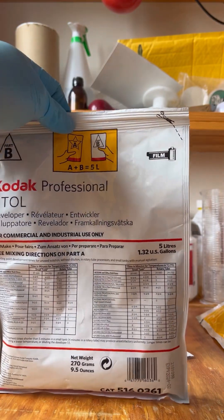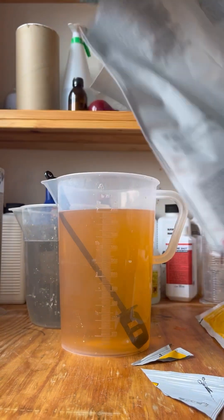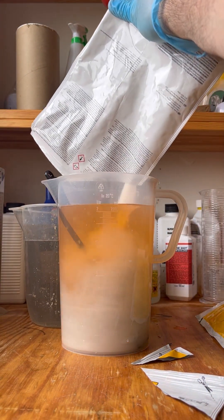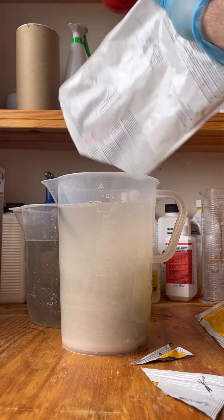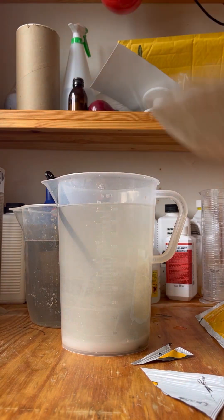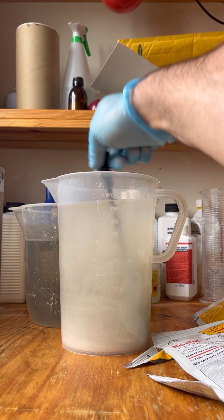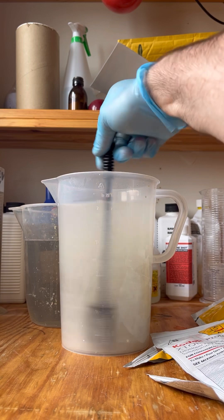We're going to add part B now. It's a powder as well, so be careful with it. If you have a five litre jug to mix this in, you can go ahead and do that. I do two litres, then I'm going to top it up with one litre. Give this a good stir until it's fully dissolved.